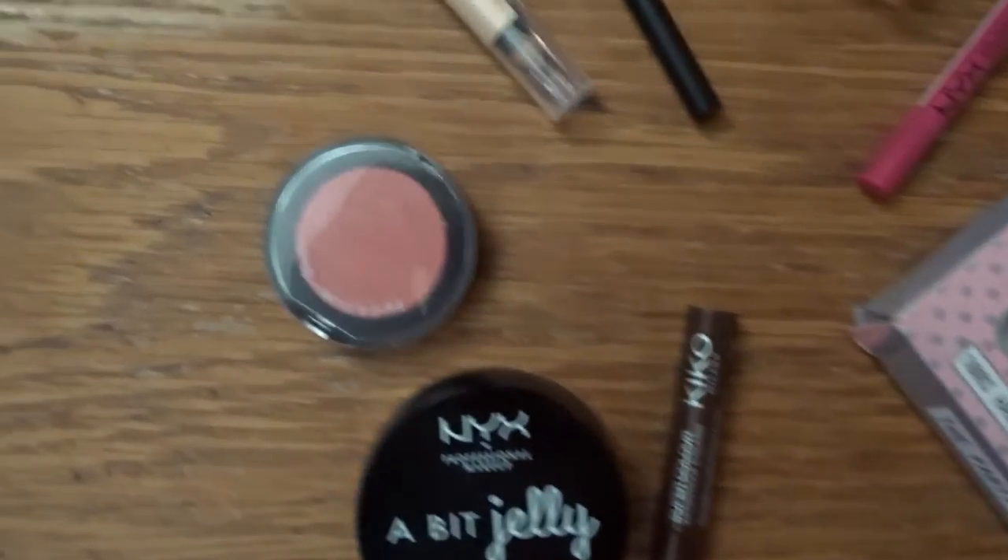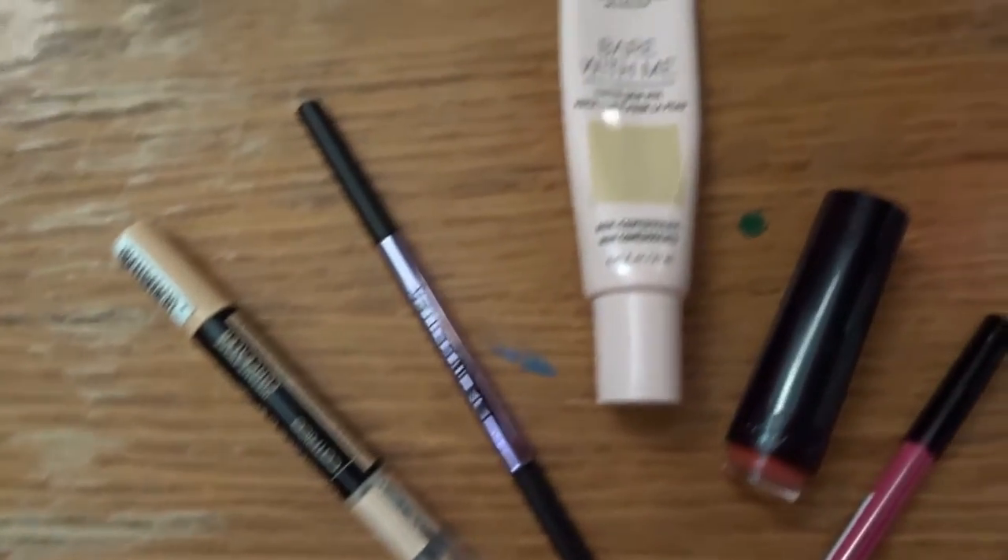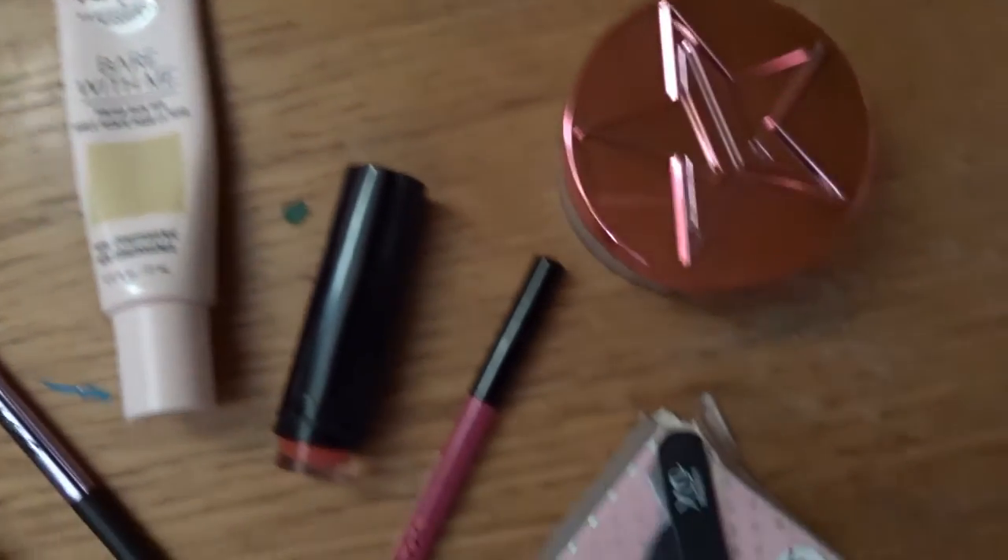The first part of the makeup is what I mentioned — the BB cream, technically called a skin veil, but basically a BB cream. Any BB cream will do — all the makeup I use is listed below the video. If you're using something from a squeezy tube, always make sure to press it down before opening, because I've had it splurt out and land on my clothes, and I'm wearing something pale today.